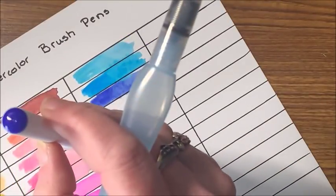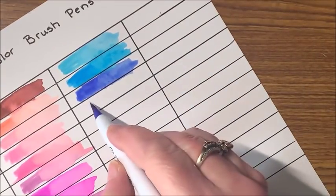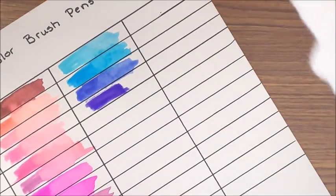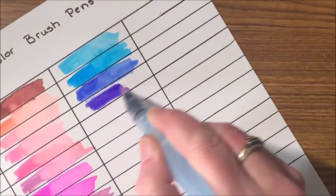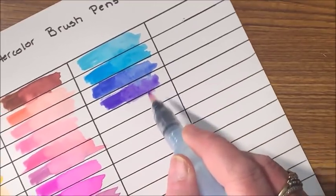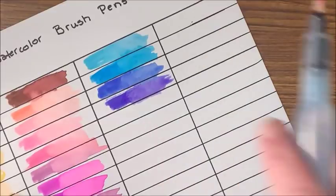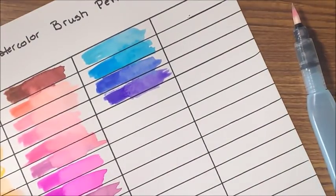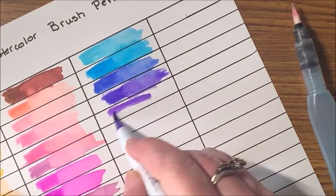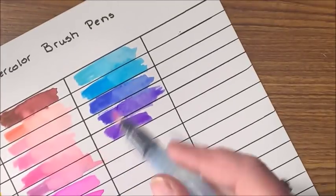Then a little bit darker blue again — this one is more on the purple side, so this is a blue-violet. Look at how they're bleeding and blending together — that's really cool. They definitely activate very, very nicely. Here is probably more of a purple that I missed. Yes, definitely — this is a darker shade of purple, so we do have a deeper purple.